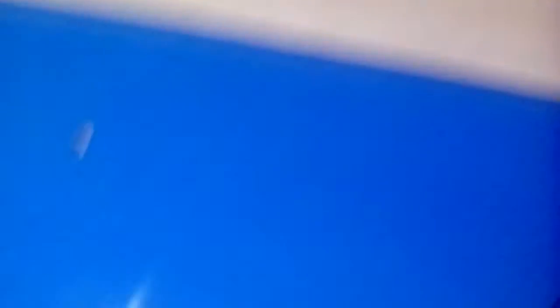I can use these as well in conjunction with the Hummel.